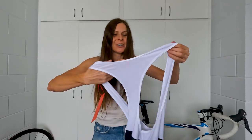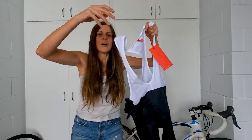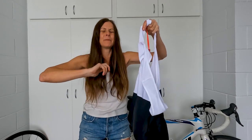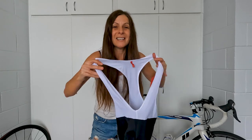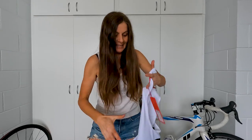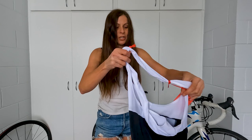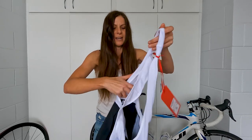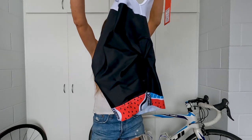Bibs! I love wearing bibs. Females, you'll relate to this — bibs are so comfortable, super comfortable. But when you have to stop for a pee somewhere, you've got to take off everything to be able to take them off, which is really frustrating. I don't wear bibs during winter because it's just too annoying, but I love wearing them. If I was a guy I'd wear bibs all the time.